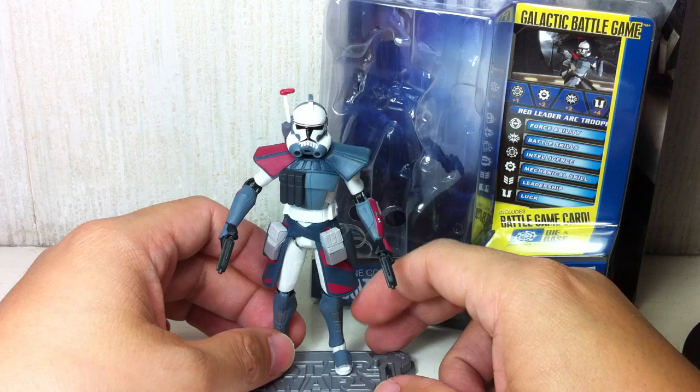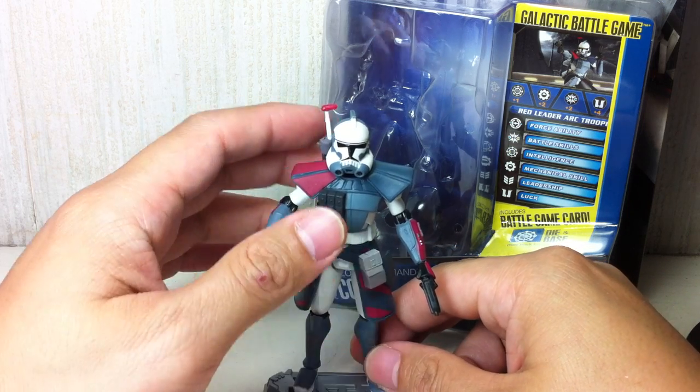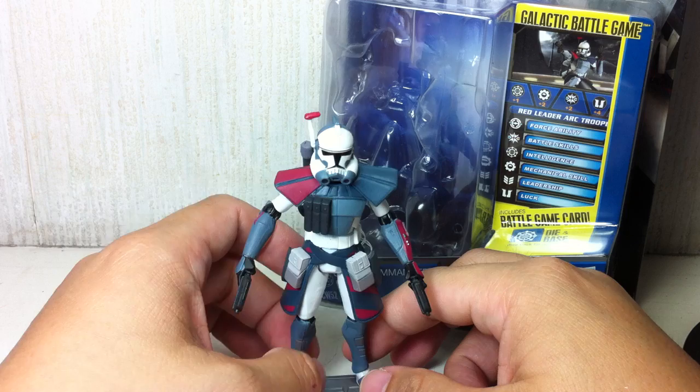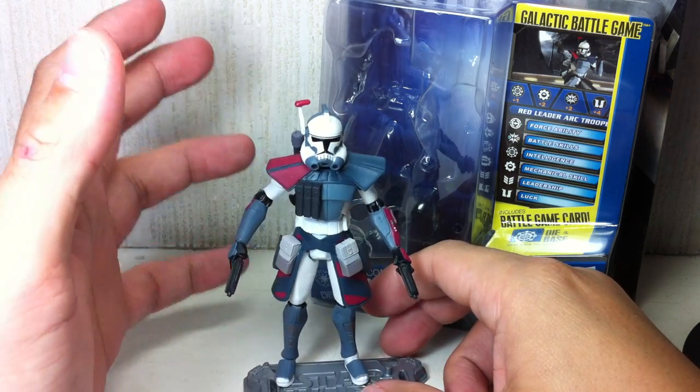I never buy anything off eBay — just be patient and wait for it. Your stores are going to get it. If you can't find it in your stores, go to another state, go to another country, whatever. Have a friend keep a lookout on it for you. But get stuff at retail.